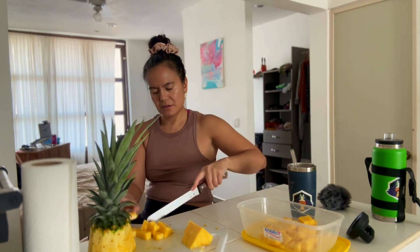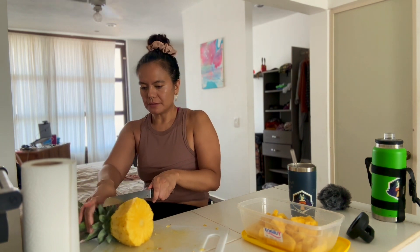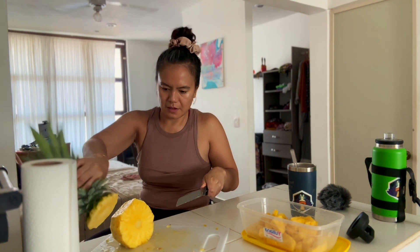the pineapples can ripen really, really quickly. And when they start to have an alcohol-y sort of smell to them, and when they kind of go clear, that's when the pineapples have over-ripened.